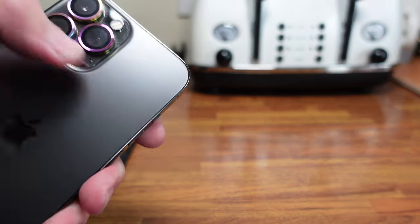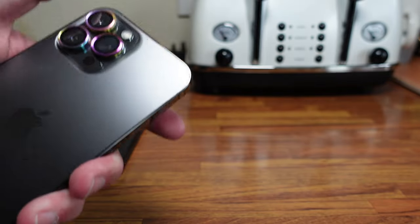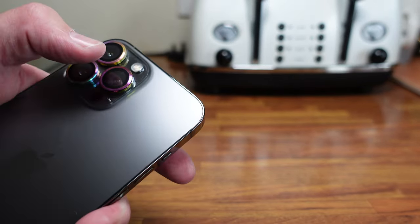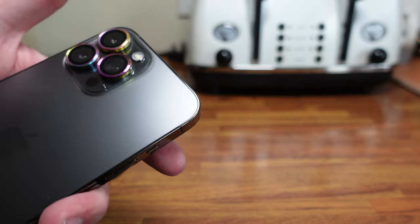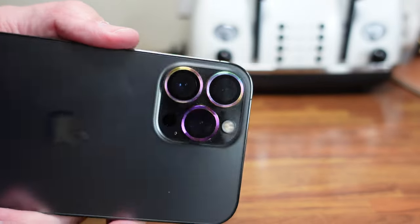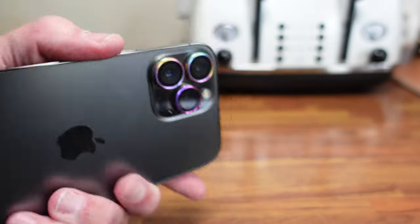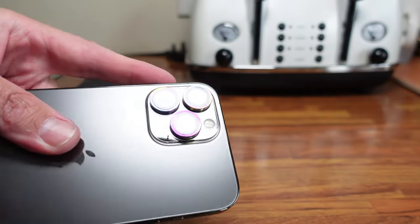I don't know whether that's because when I fitted them I cleaned the lens and then put them straight on — maybe I should have allowed the lenses to dry first before fitting them. Or maybe they were still a bit too moist underneath, and when I put the glue down it caused a haze across the camera. I'll leave them linked down below for you guys to check out.